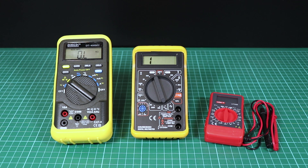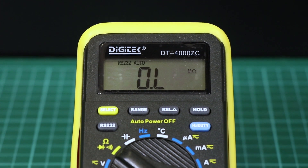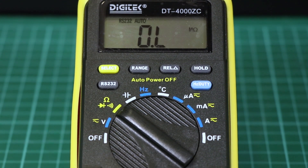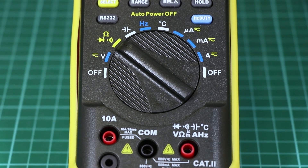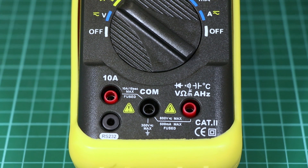A digital multimeter is a test tool used to measure voltage, current, and resistance. The face of a digital multimeter typically includes four components: a digital display where measurement readouts can be viewed, buttons for selecting various functions (these options vary by model), and a dial or rotary switch for selecting primary measurement values — these will be volts, amps, or ohms.